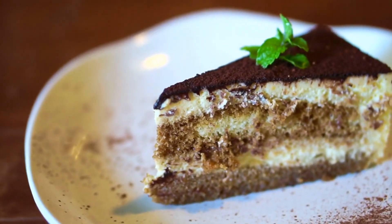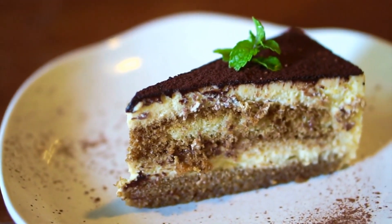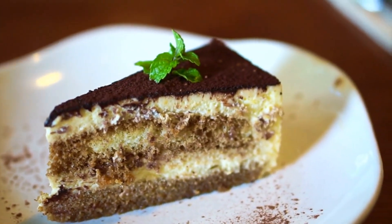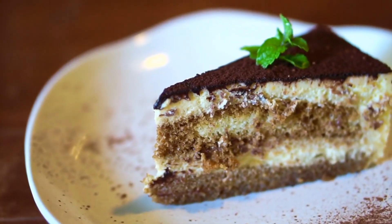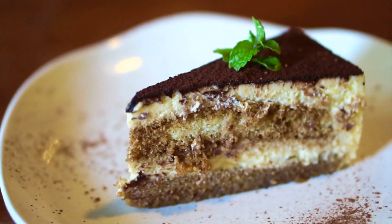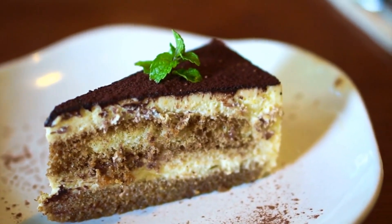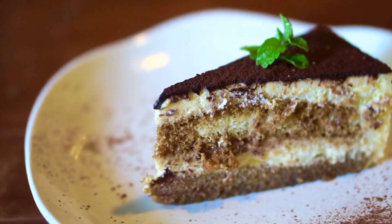Welcome back to Dabdo's Delicious Dishes. Today, we're baking something truly irresistible: a Cheesecake Stuffed Carrot Bundt Cake. This dessert combines the rich, spiced flavors of a classic carrot cake with a luscious cheesecake filling hidden inside. Let's get started and bake this delicious masterpiece.